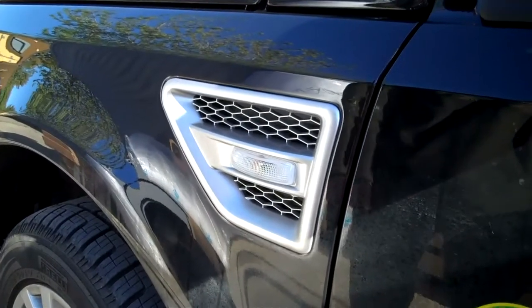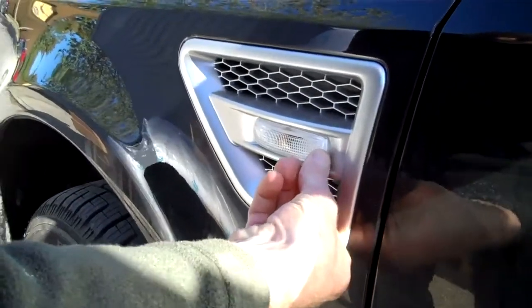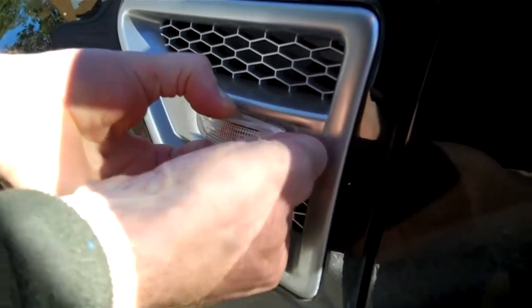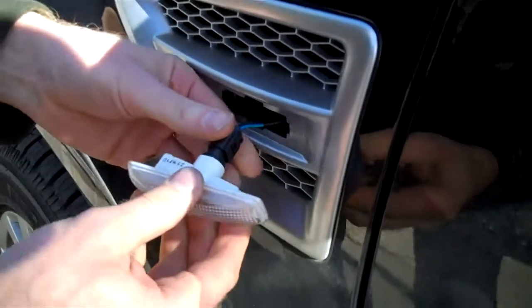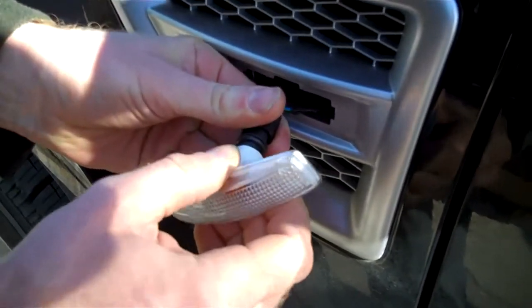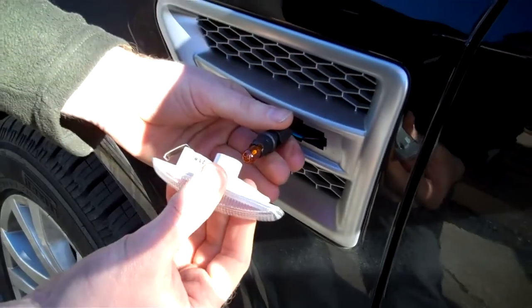This is how to remove the side repeaters on a Freelander 2. They're held in by a spring, so you push it this way and then unclip the back — the back comes out — and then you pull them out and rotate off there, pull the assembly off, and then swap it for the crystal side repeater.